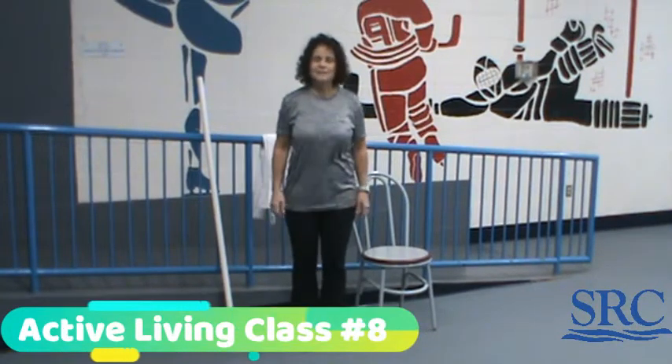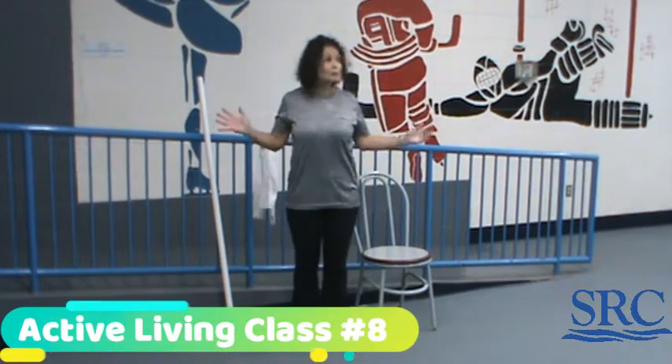Welcome back everyone for another active living class. Today we're in the blue arena — no ice in, so it's just the front entryway. It's a little chilly in here, but we'll get you moving.